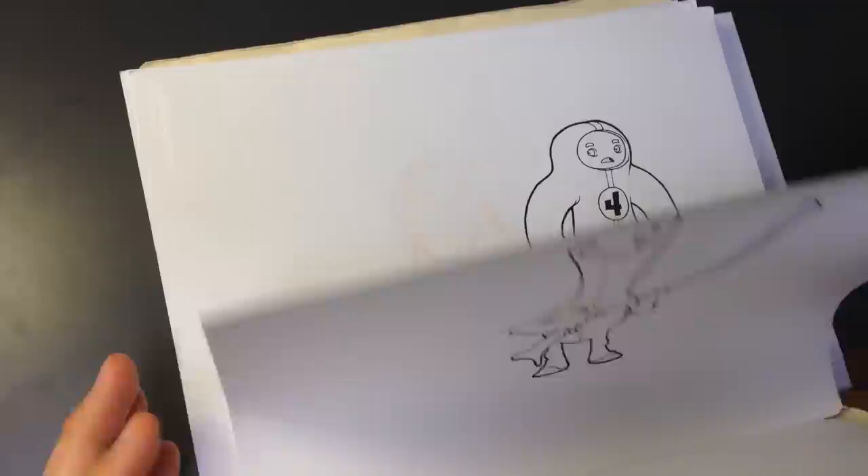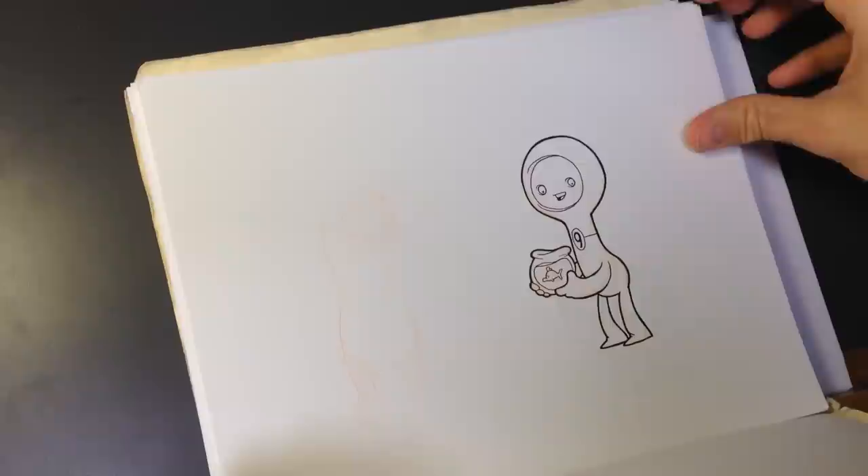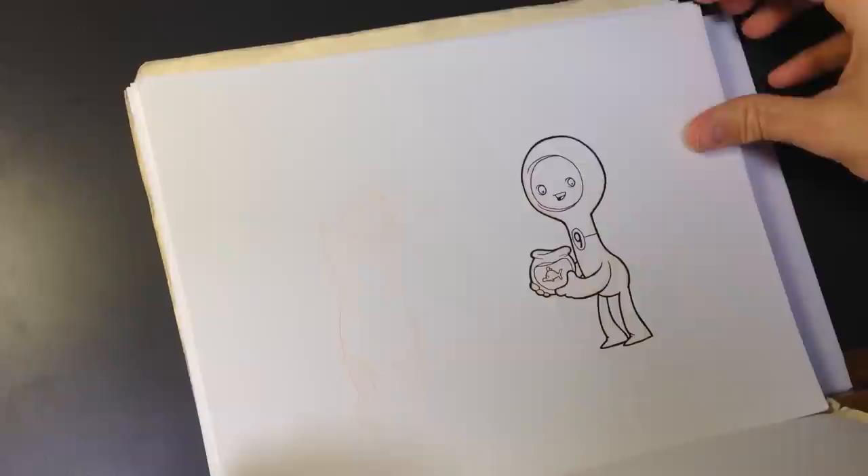Now the problem there is you can kind of get lost deciding on what project to take on. Should I do a children's book? Should I do a comic? And if so, how long should I make it? How long should the story be? What should the story be? Who are my characters? I've got to design characters.